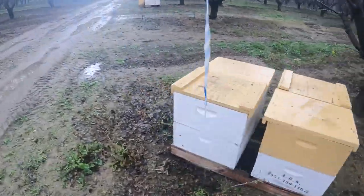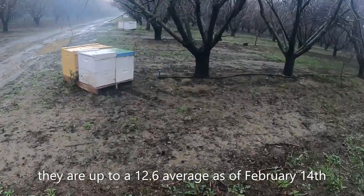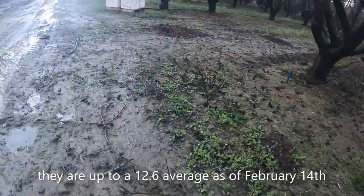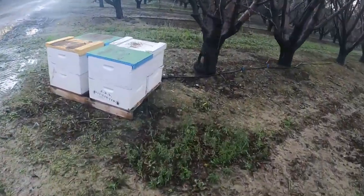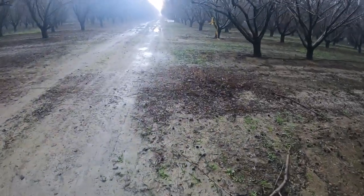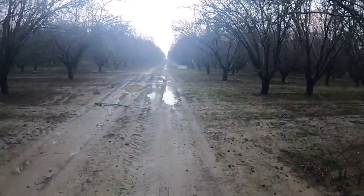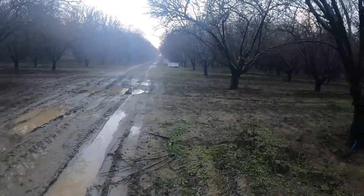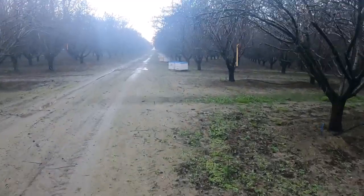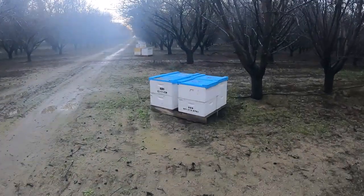These bees on this orchard are almost up to a 12-frame average, so they're growing and doing really well over here. The other orchard has an 11-frame average and they're not even getting bigger. So we'll see what happens. On the plus side, I do have a good company that I'm working with — it's my first year working with them, but they are really on the spot with any kind of communication. It's the orchard owners that we've got a problem with, I'm sure. The brokers are just wonderful this year.